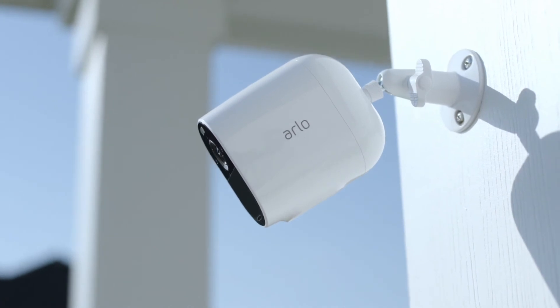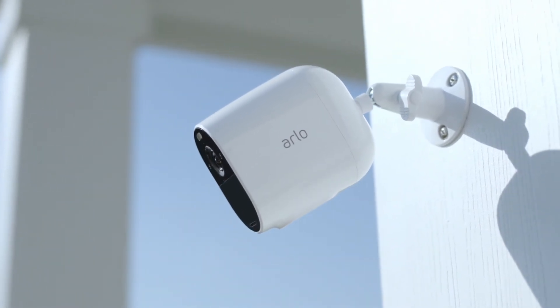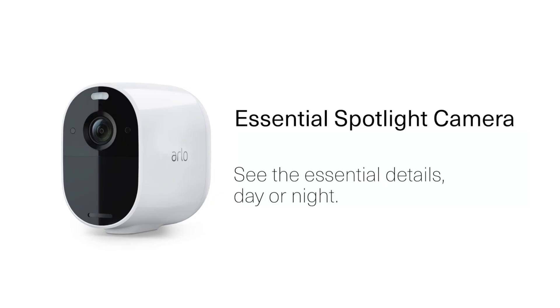The Arlo Essentials Spotlight camera. See the essential details, day or night.